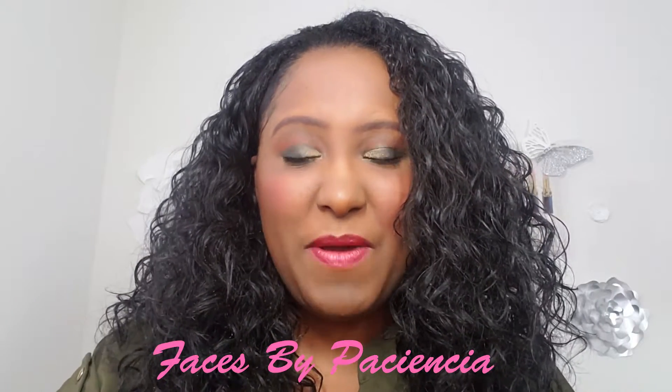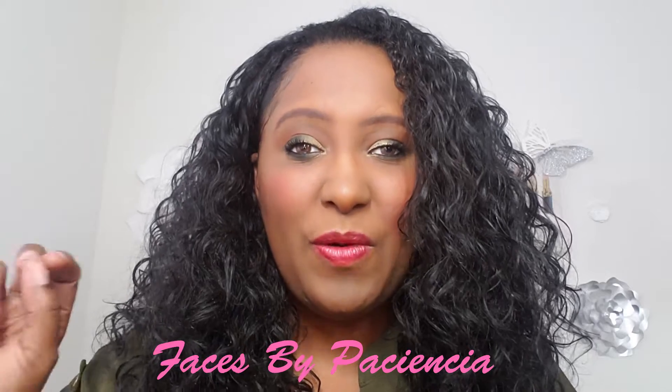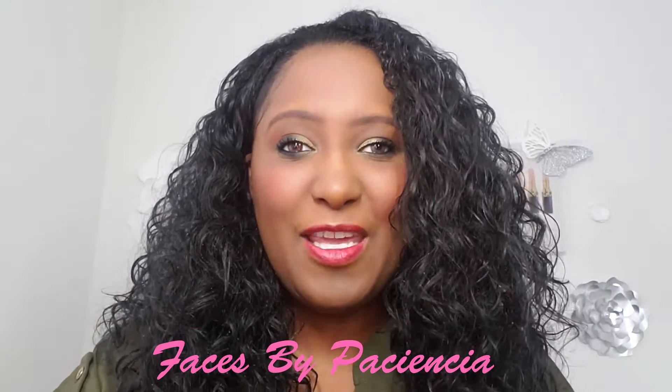Hi everyone! It's me, Faces by Paciencia. Today I'm going to share with you two techniques to do eyeshadow on mature and hooded eyes. Keep watching!